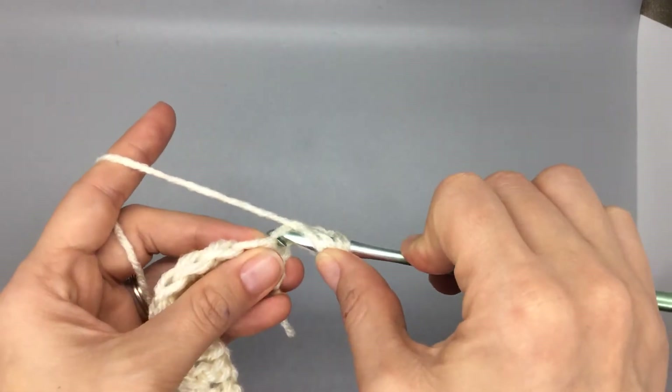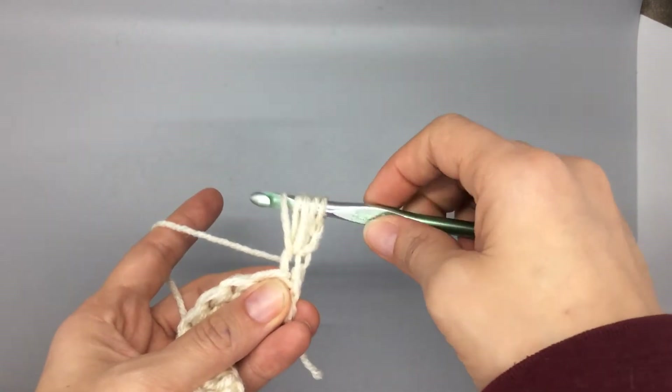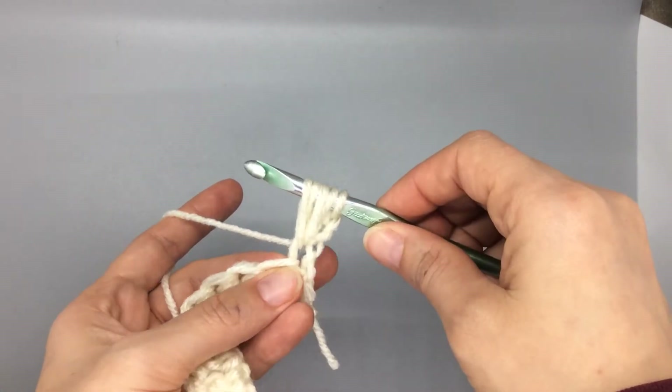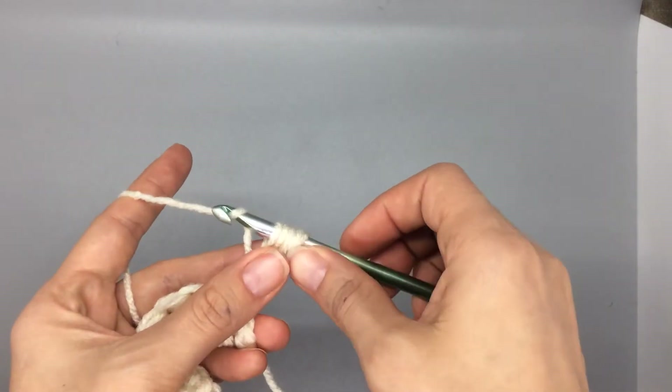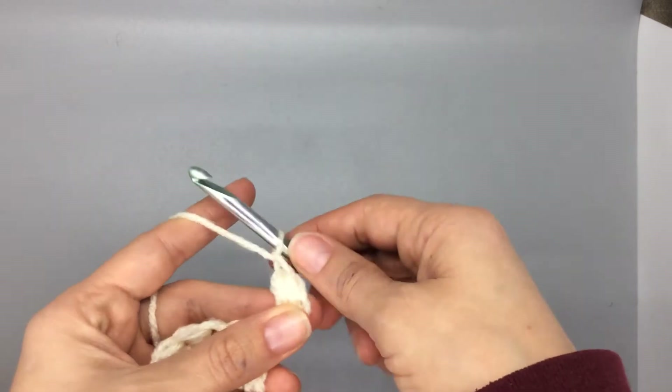Yarn over again, yarn over, and pull back out. And now you should have five loops on your hook. You're going to yarn over, pull all the way through, and chain one.